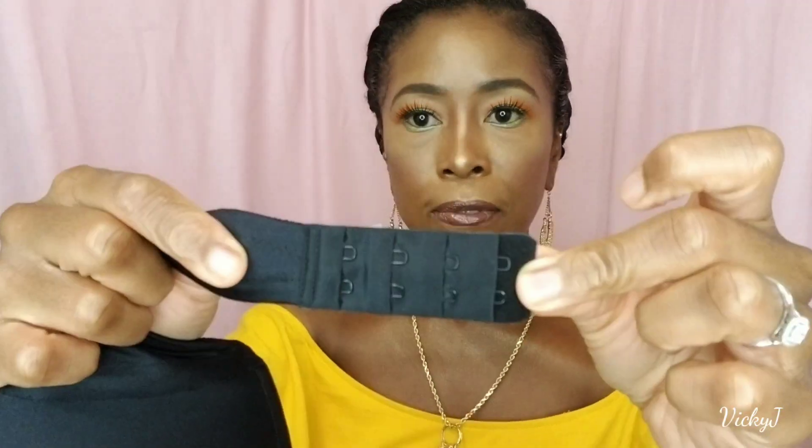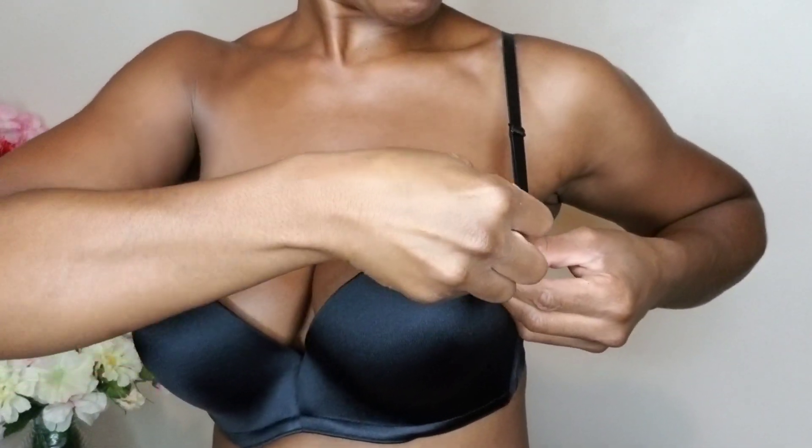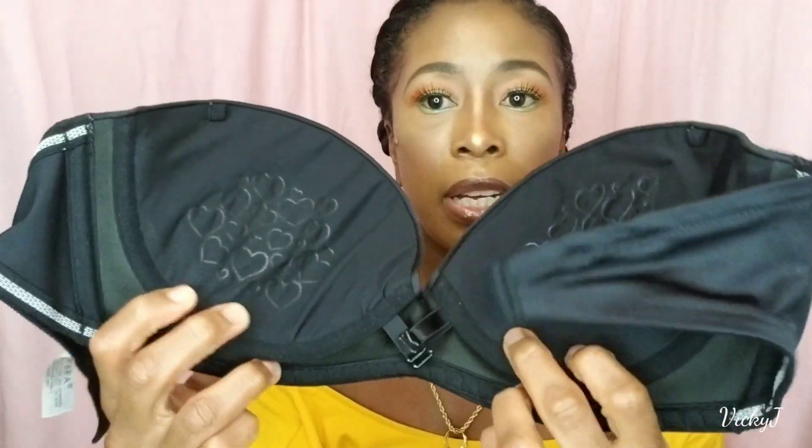This bra is super beautiful. The material is really smooth on the inside and has a beautiful pattern. It comes with four rows of adjusters and two hooks so you can adjust it to whatever comfort you want in the band area. It comes with two adjustable straps that you can attach — on the inside there are areas to attach the strap, and in the back there are also two areas so you can have them far apart or close together. You can wear them as a regular bra, crisscross them in the back, or however you feel comfortable.